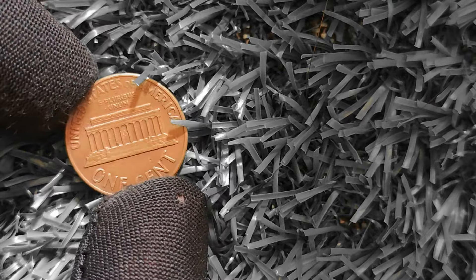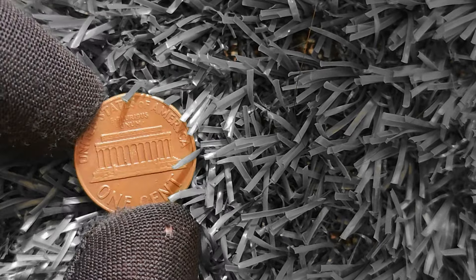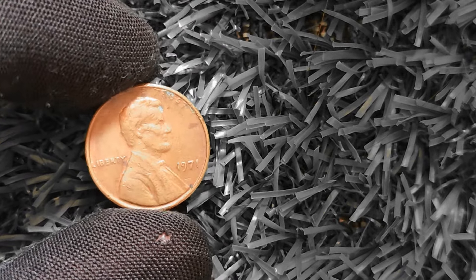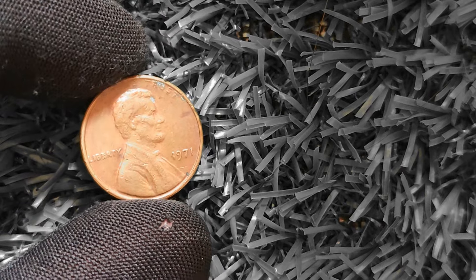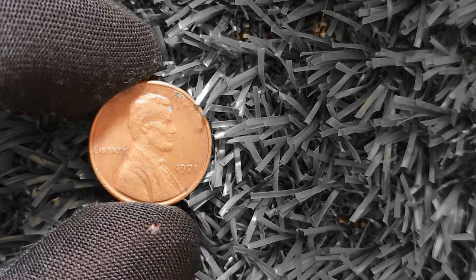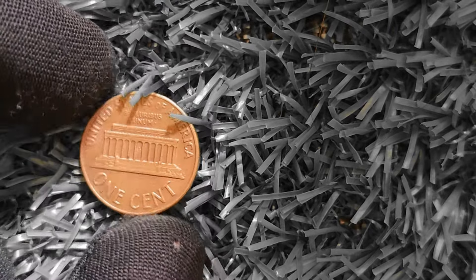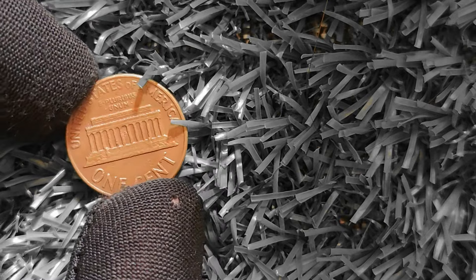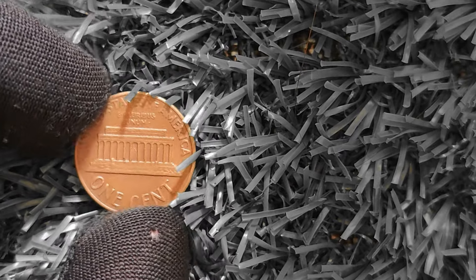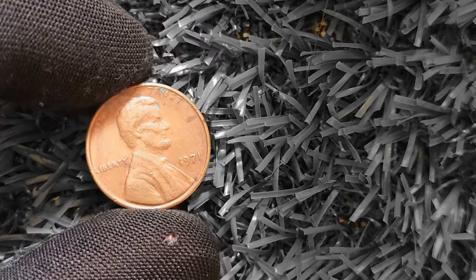One such penny is the 1971 double-die obverse Lincoln penny, which features a doubling of the date and inscriptions on the obverse side, giving it a distinct and noticeable appearance. In 2019, a 1971 double-die obverse Lincoln penny in pristine condition sold at auction for a whopping one million dollars, making it one of the most valuable pennies in the world. In addition, the 1971S Lincoln penny from San Francisco is known for small date and large date varieties — the large date variety is much rarer and can be worth hundreds or thousands of dollars.